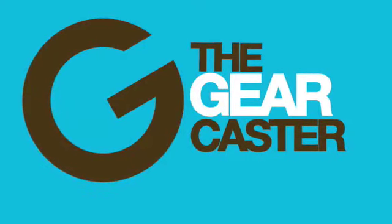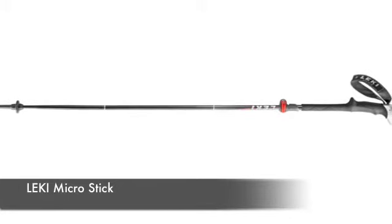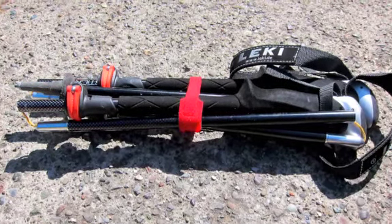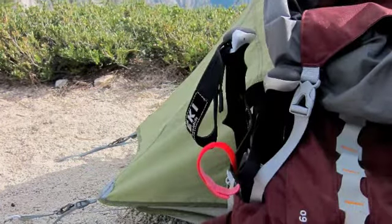Welcome to another GearCaster review. Today we're having a look at the new Lecky MicroStick trekking pole. It's one of the industry's only foldable trekking poles. It folds down into three parts to less than 15 inches, making it super easy to stow in the side of your pack.